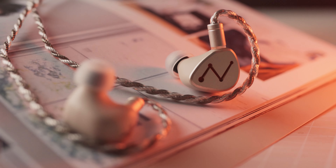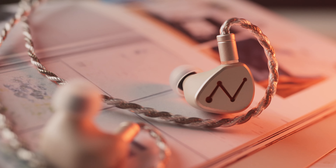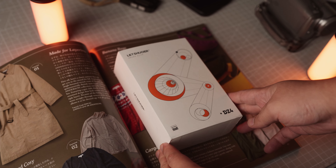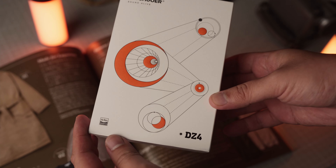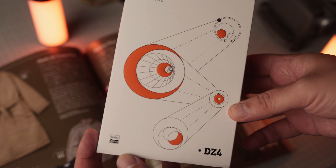To me, this is quite interesting as it features a passive radiator as well as a triple dynamic driver design. Kicking things off with an unboxing, the front of the box has this motif of four circles that are connected. This also appears on the faceplate of the DZ4, and I think it's supposed to represent the triple dynamic driver and passive radiator in its design. The thought process behind this product is actually really interesting.